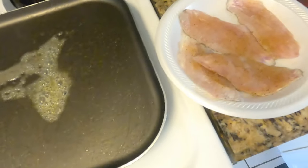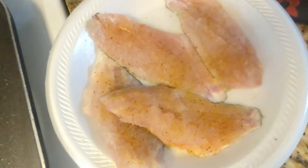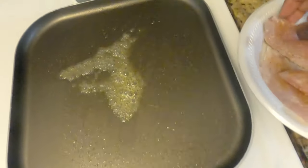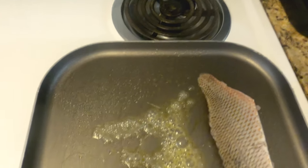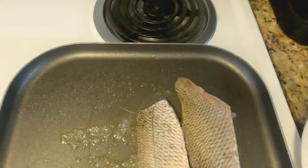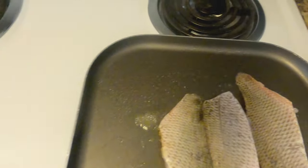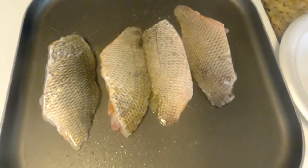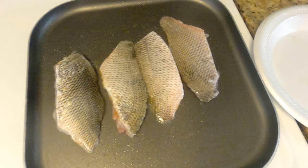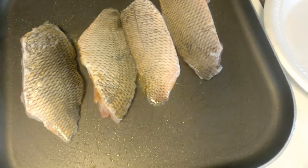I got my fish fillets all cut up and I got my pan going, so I'm just gonna drop the fish in there. I'm gonna cook them on this side first — I still got the skin on, which is fine, I don't mind. I'm gonna let it simmer, flip it to the other side, let that cook a little bit, and we'll be rocking.